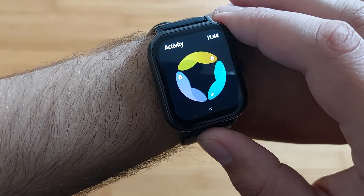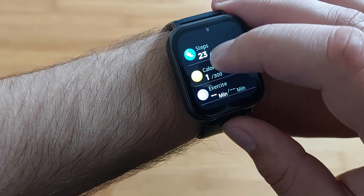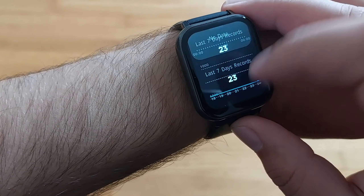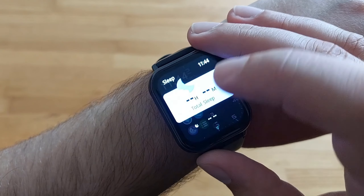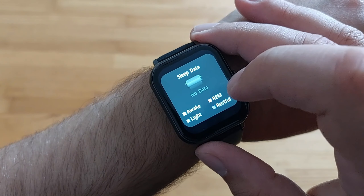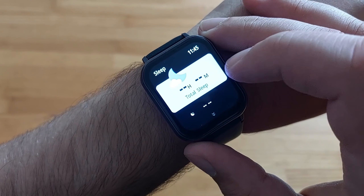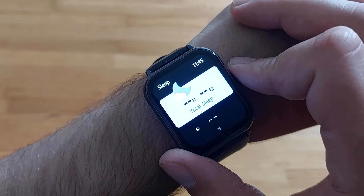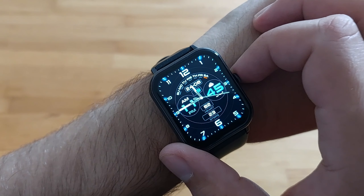Then we have the activity — you'll be able to see your activity. I just put the watch back on after a long time so you only see 23 steps, one calorie. It also monitors your sleep as long as you're wearing it — you can see how much you've been awake, how much was light sleep and all that. It's quite useful if you have issues with sleeping and want to monitor your sleep patterns.